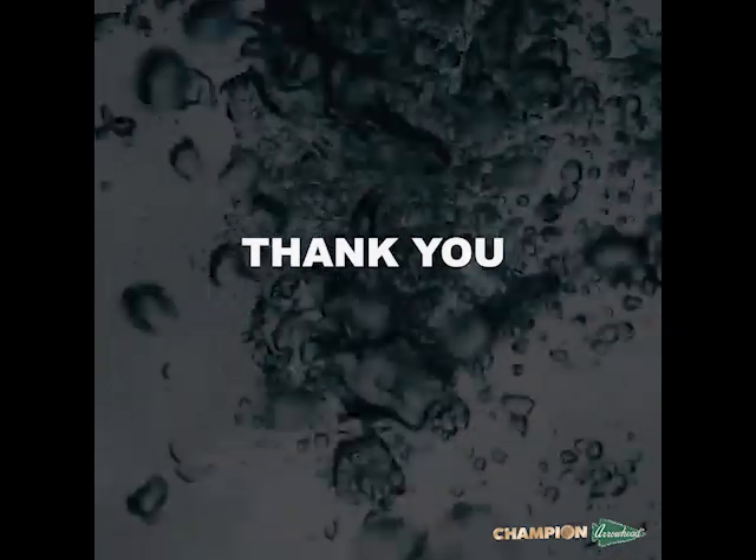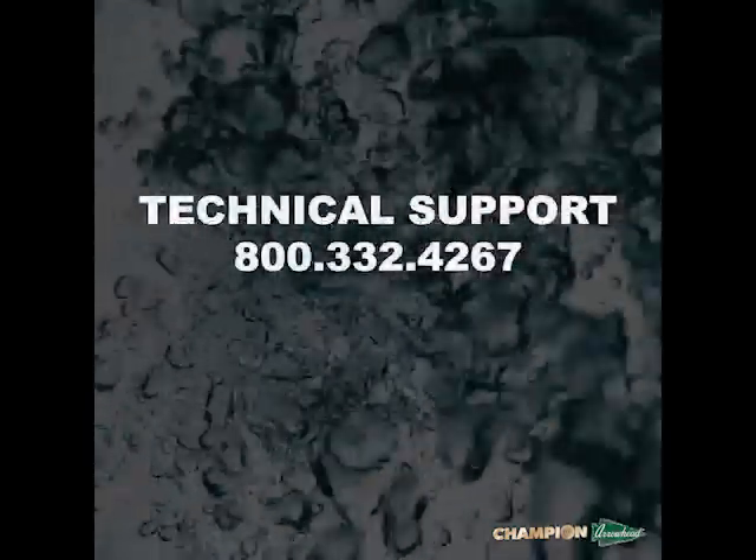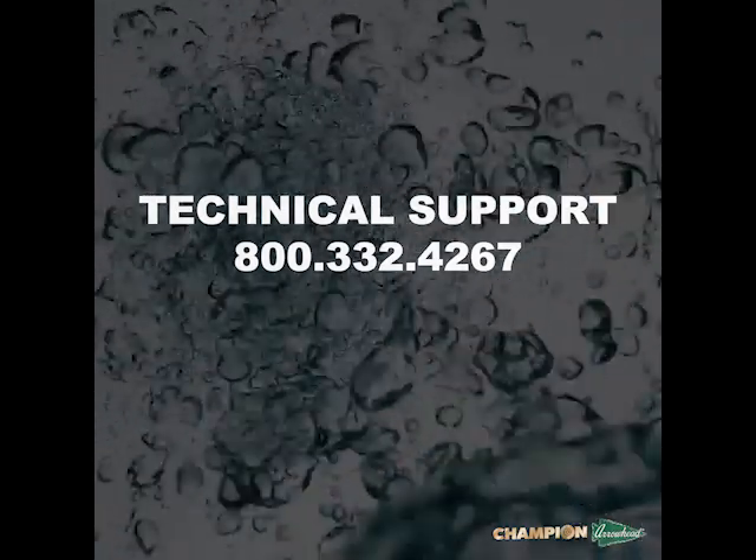Thank you for watching. For more information on our Arrowhead Brass products, please visit our website at www.champion-arrowhead.com. For technical support on this or any other Arrowhead Brass product, please contact our tech support team.